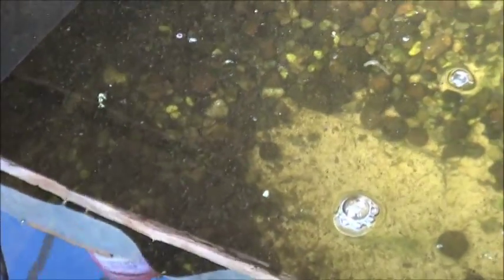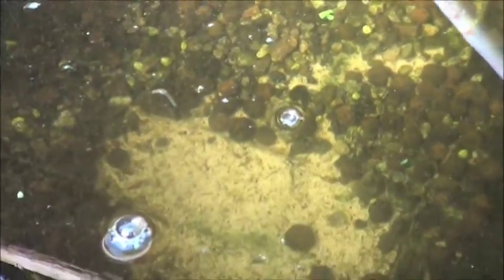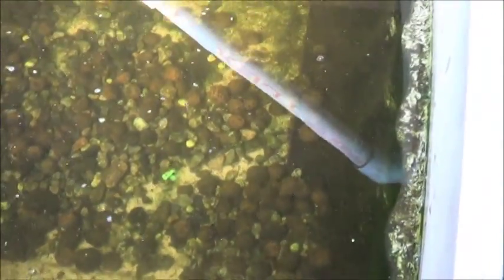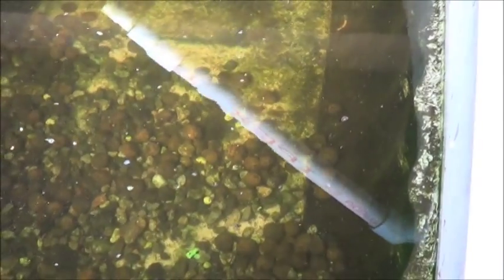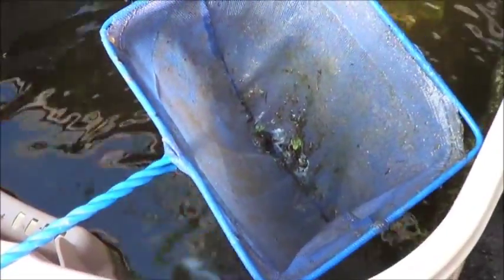Right now you can see all of that filth floating in there. I'm going to show you just two of the easiest ways that I've got to get rid of that, and suggest an even easier way that just doesn't work with my setup. First and foremost, obviously, you've got your standard fish net here. This takes a long time, I'm not going to lie to you. But basically, if you go through the tank and just stir it up and catch it with the net, you're going to catch an amazing amount of filth in very little time.